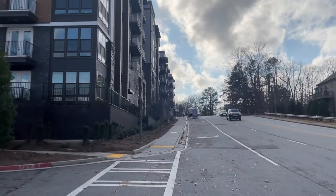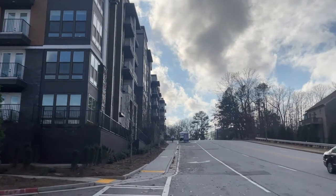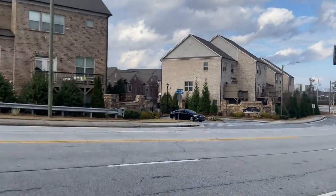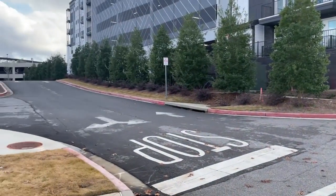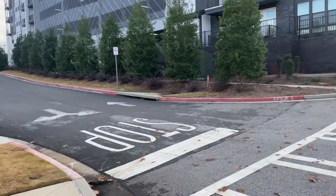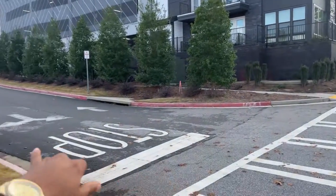Welcome home. This is a tutorial on how to move into Spectator Apartments. When you first arrive, you are going to be at Herodian Drive. Right here on Herodian is where you can turn in, and this would take you directly into our loading dock elevator where your moving truck wants to go.